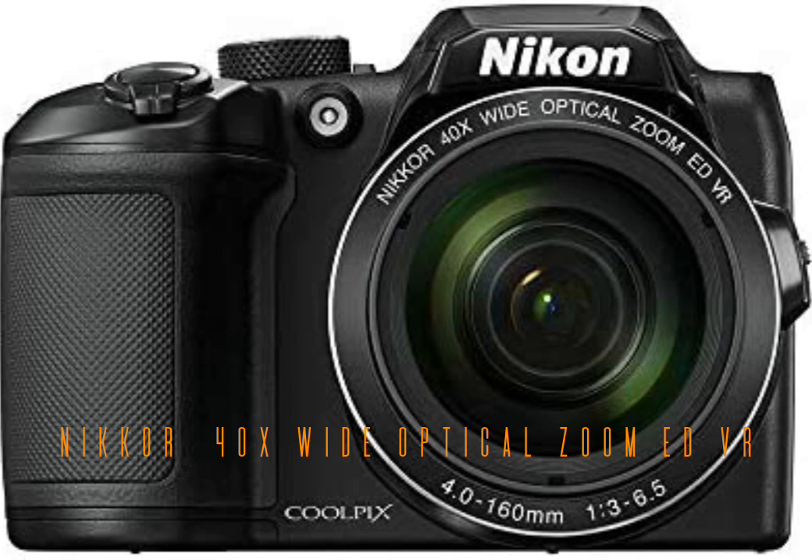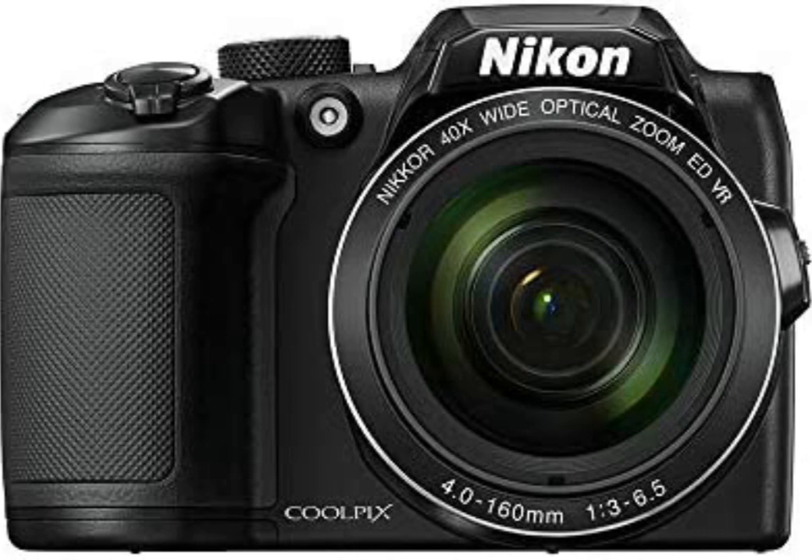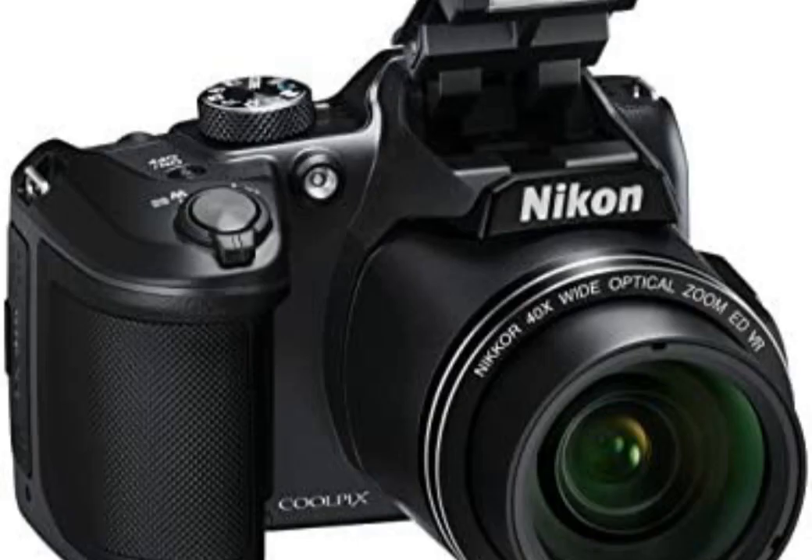Features: 40x optical zoom, 80x dynamic fine zoom. Few shots are too far away for the Coolpix B500's NIKKOR ED glass lens. 40x optical zoom gives you super telephoto power, then dynamic fine zoom — an enhanced digital zoom — effectively doubles that reach for a whopping 80x zoom. Lens-shift vibration reduction (VR) keeps your shots steady, crucial at such long distances, and a 16-megapixel backside illuminated CMOS sensor captures every detail.